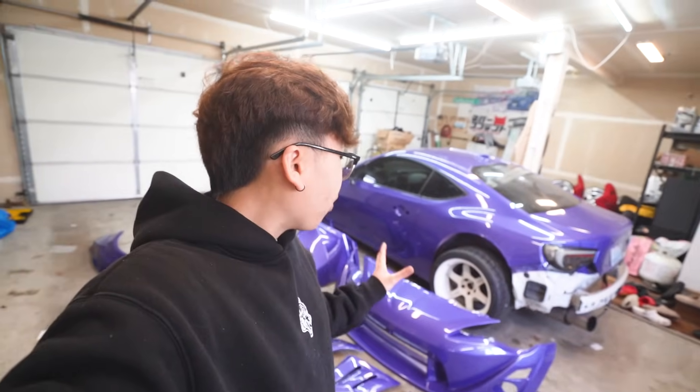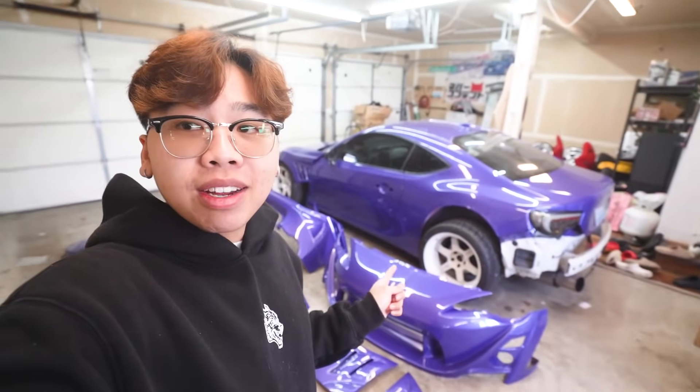I've decided how I want to build this car. We're about to do a little poor man's GT3 RS build on the FRS — build it so that it matches the GT3 RS, because that's always been my dream car. But my bank account is nowhere near big enough to afford that, so we're gonna build the next best thing right here.